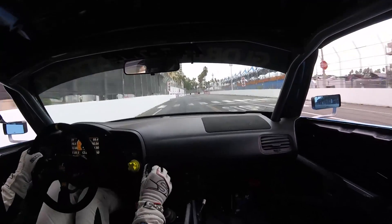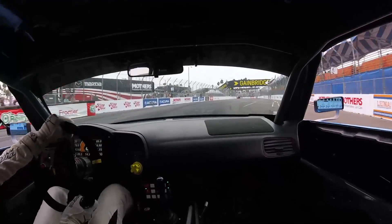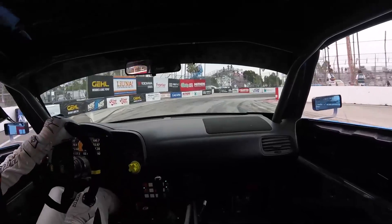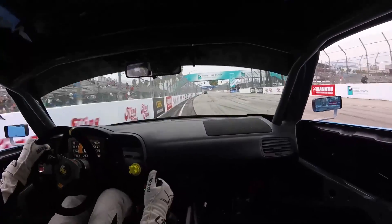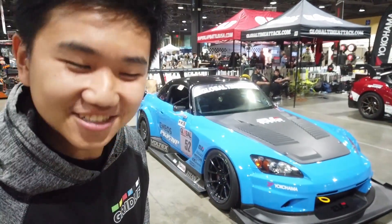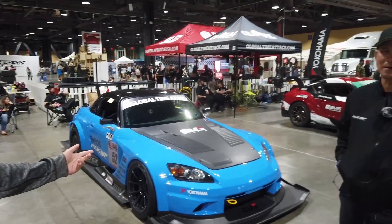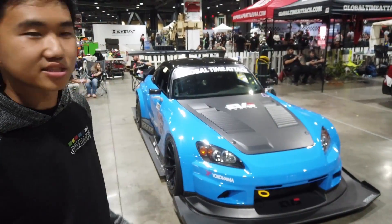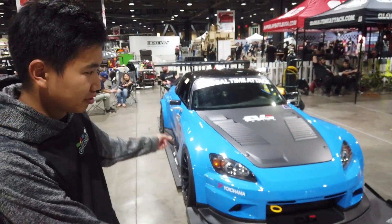One of the coolest, most badass S2000s in all of North America. Here's Mike with the Evasive Motorsport S2000. This is SEMA build quality — this is SEMA build. We really want to showcase this car a little bit.